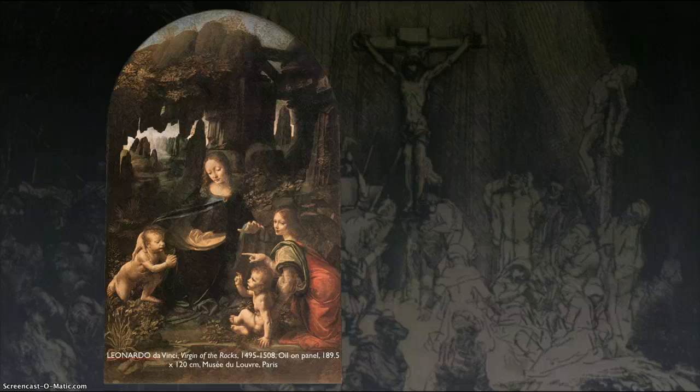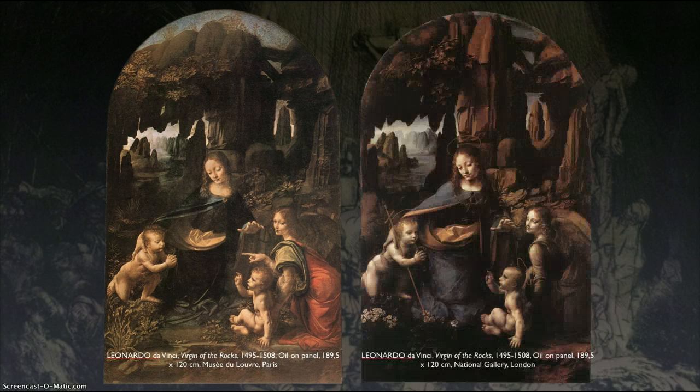Here's a piece that he did for a monastery or convent for the church. He did a lot of work within the Christian theme, even though there's no evidence that he was a believer — maybe agnostic at best, very much a scientific mind. The convent orders this altarpiece — it's the Virgin Mary, John the Baptist, Jesus, and an angel — but they reject it because it's not churchy enough.